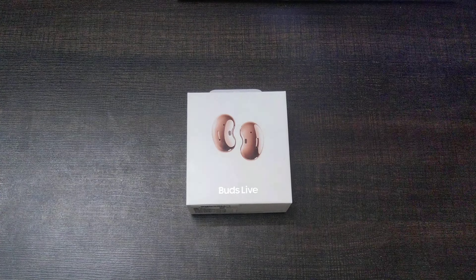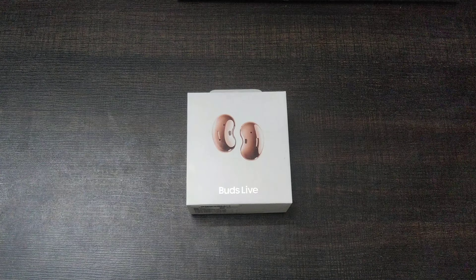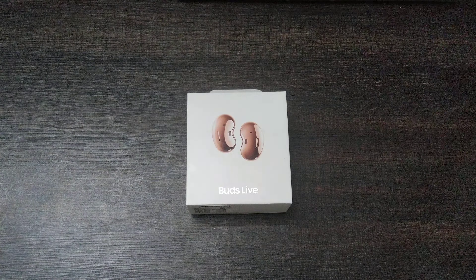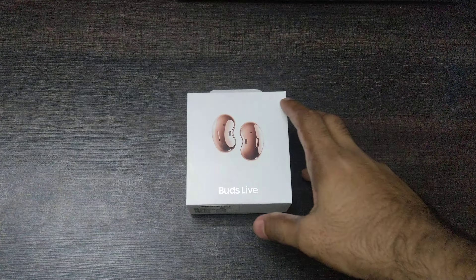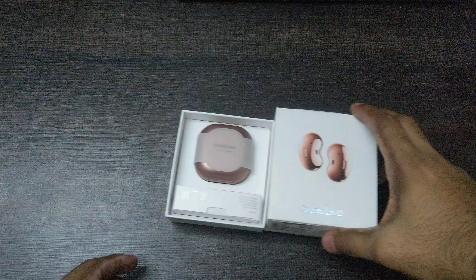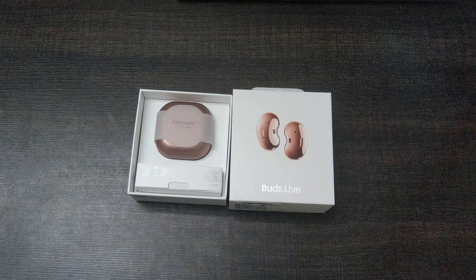Hey everyone, I just got my hands on the Samsung Galaxy Buds Live and I'm going to unbox this with you guys.